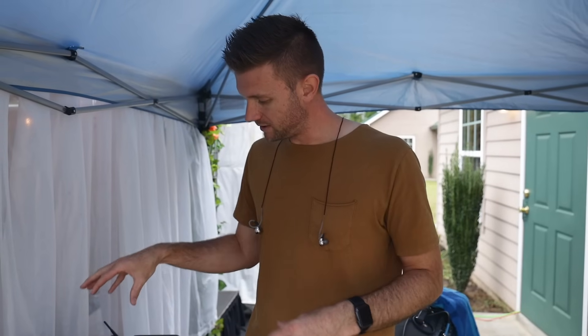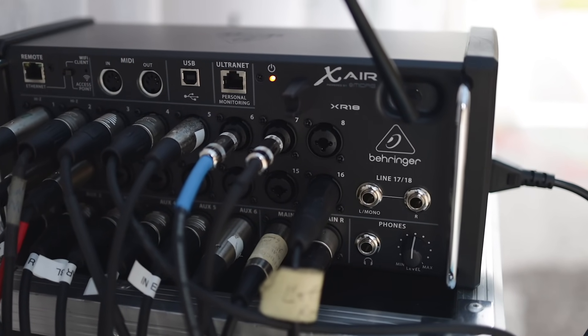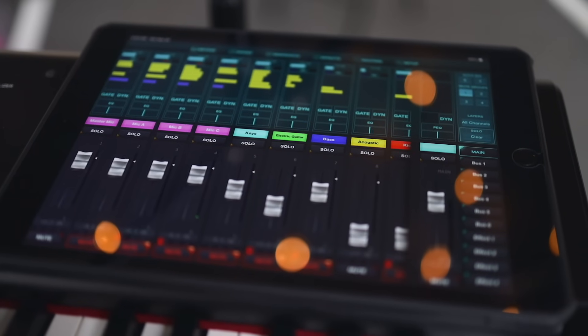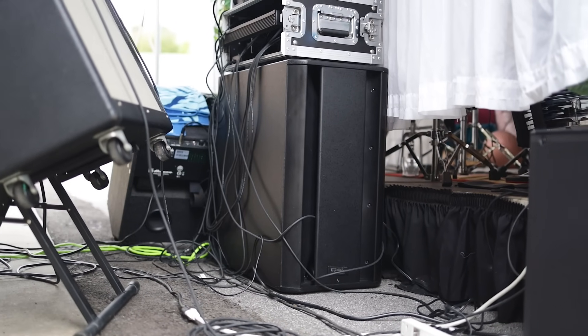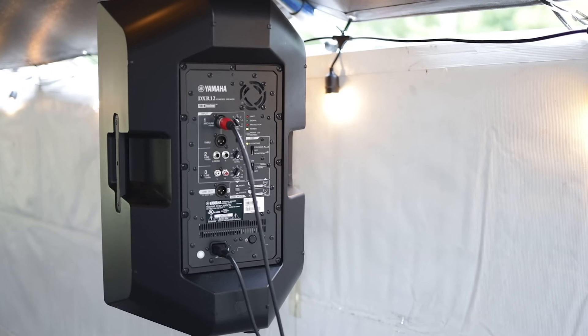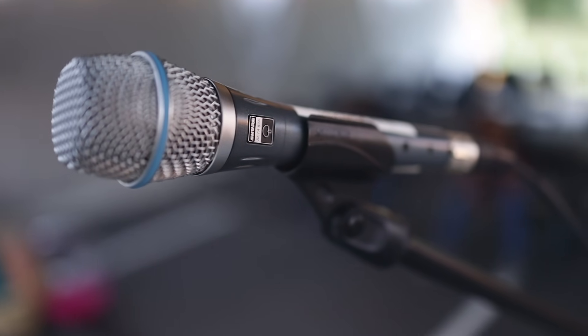This is the Behringer XR18 — it's made it so much fun doing an outdoor worship set because I can literally dial in every aspect of the sound. We do have a sub — we're running the QSC KSub. For the tops we're using the Yamaha DXR12s — they sound incredible. They are powered speakers.